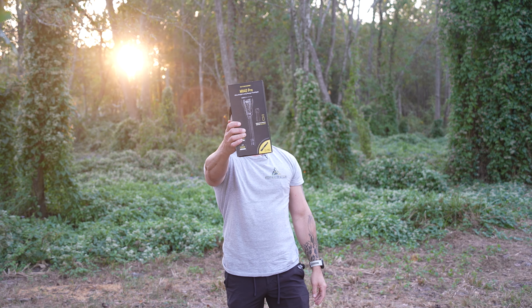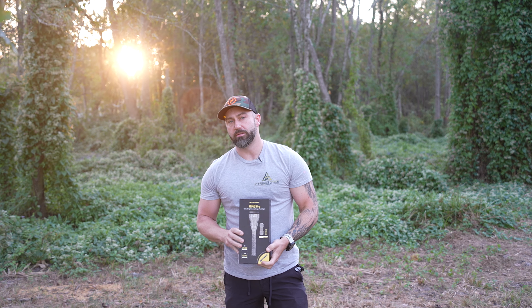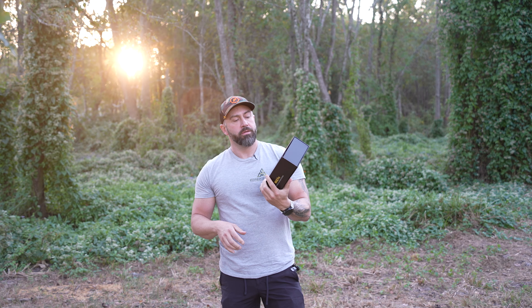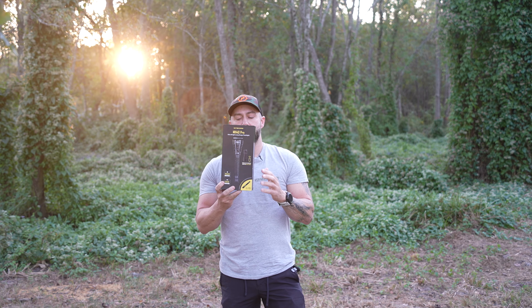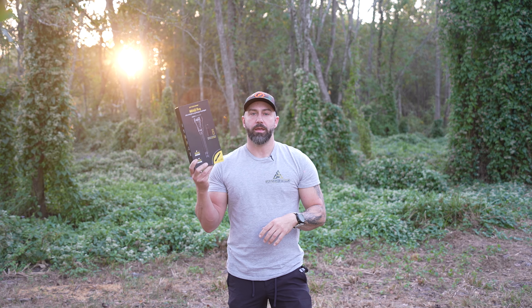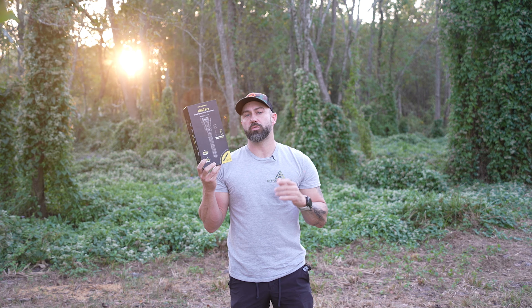What's going on predators? Today we're going to talk about a lighting system that I think you should really find in your pack whenever you're out on the hunt or out in the woods camping, anything like that, working around the ranch — doesn't matter. This thing is incredible and that is the Nightcore MH40 Pro.